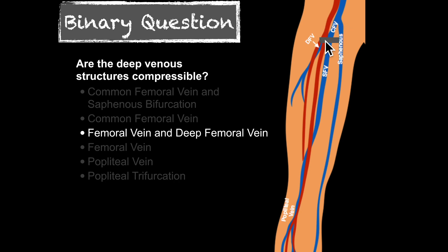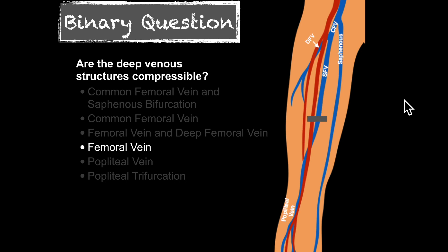A lot of studies talk about two-point compression — think of it more like a two-area compression, with area one being the common femoral region and area two the popliteal. However, some studies show isolated DVTs to the femoral vein, so I prefer to scan the full length: dragging inferiorly along the femoral vein, compressing every two centimeters, all the way to the adductor canal. Once the femoral vein dives posterior at the adductor canal, I come back proximal and then jump down to the popliteal vein.